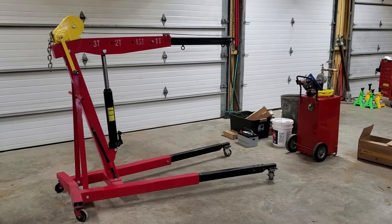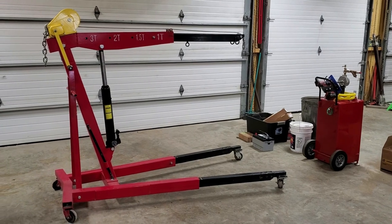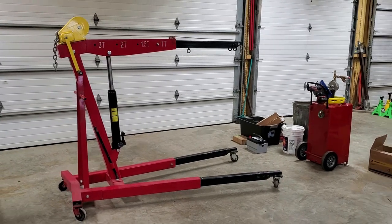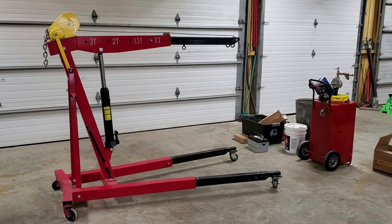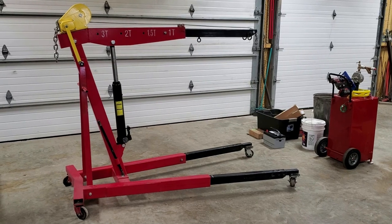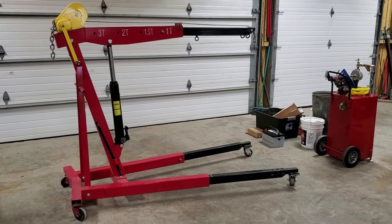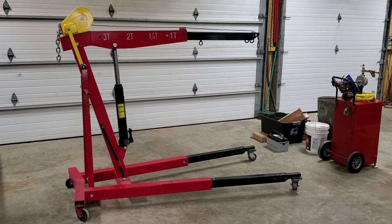Best engine hoist I've ever used. I bought it about a year ago off Amazon — it's a three-ton American Forge and Foundry and it's just been a really good lift. The way you see it right now is not how it was when it showed up at my door. I've done several very useful modifications that can be done to any engine hoist.